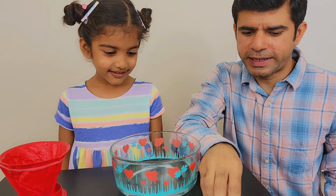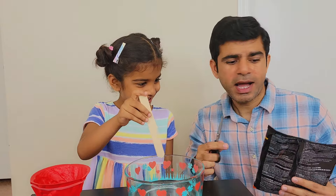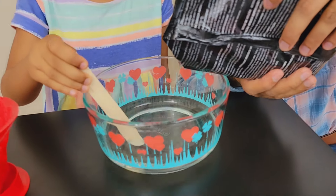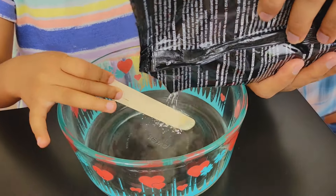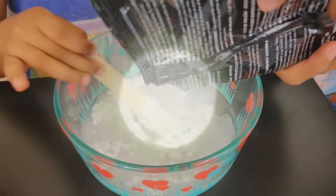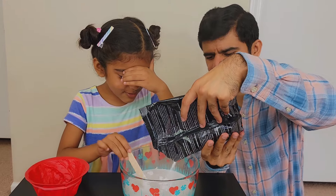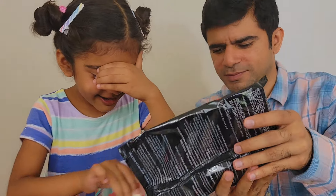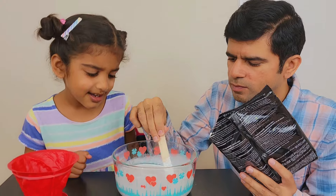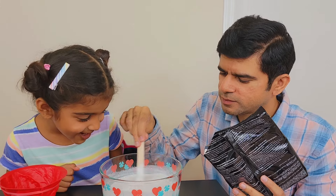Now take this ice cream stick and stir it. And meanwhile I will add this plaster. It's super fun! Smoke is coming out of my eyes! I'm almost starting to cry! Is this onion or something? It's a little hard to stir! And it looks like milk!